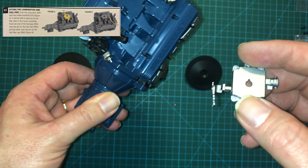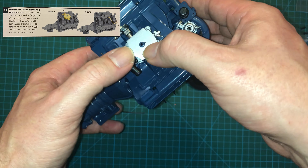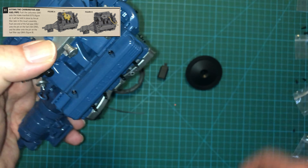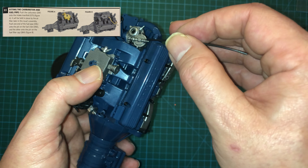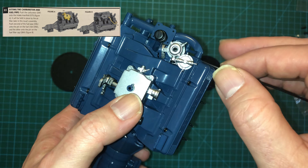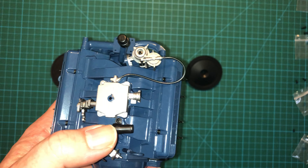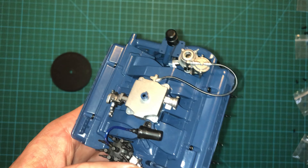We're going to take our engine block here and lay this right on top like this. Push that puppy in all the way. Now we are going to take the fuel pipe and attach it here, with the other end going in here. That might be worth gluing — we'll see if we have issues with them popping off as we continue assembly. Hopefully not.